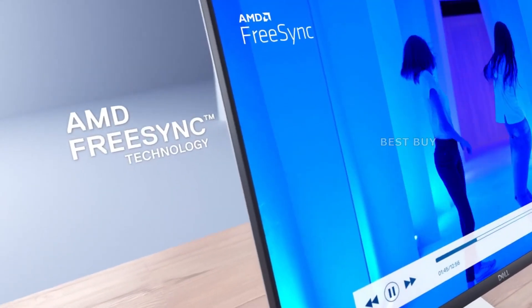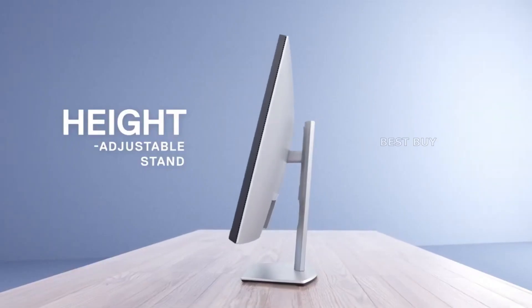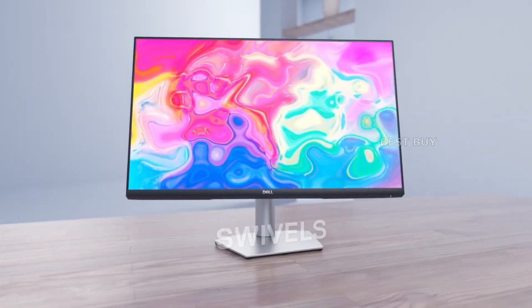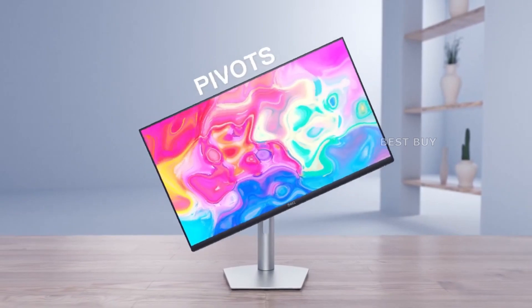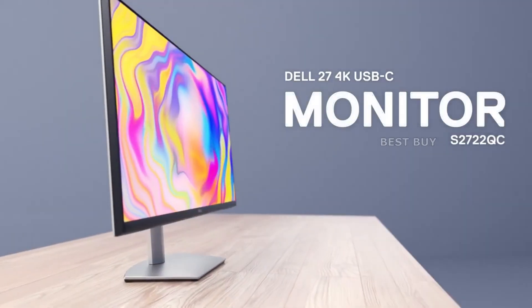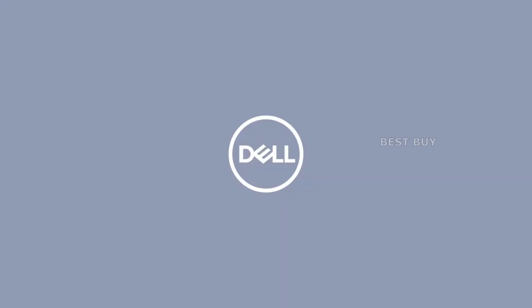Despite the difference compared to a 144Hz variant, the Dell S2722QC has a decent response time for an IPS panel. The screen is likely to be stable on fast and contrasting transitions, given its limitations. Setting the overdrive to its extreme level adds overshoot, so we recommend dialing it back or trying out the different modes to find what works best for you.